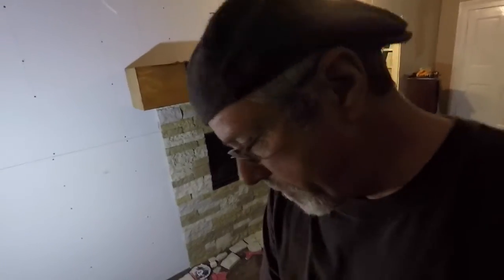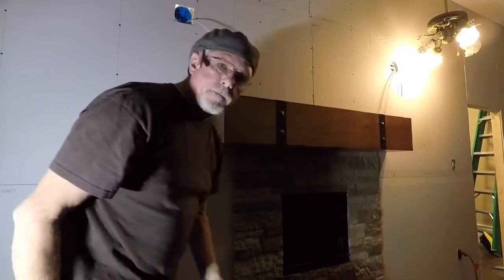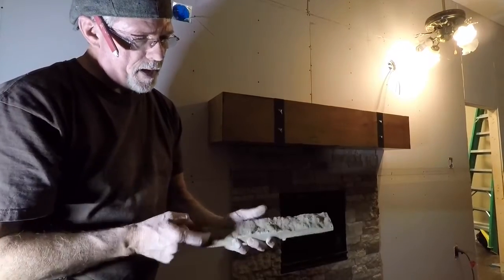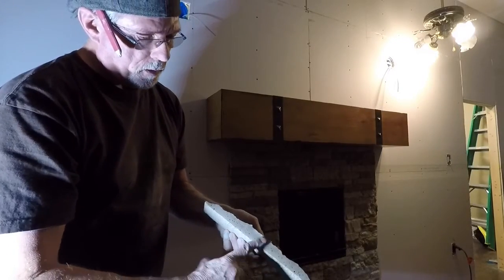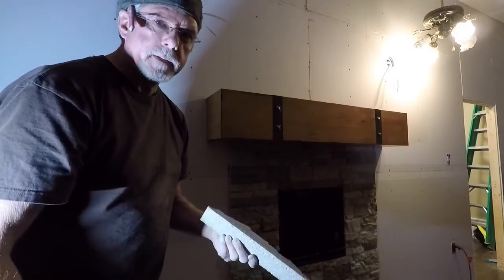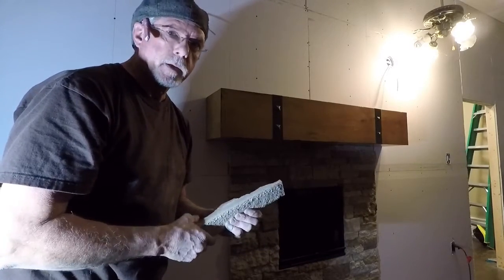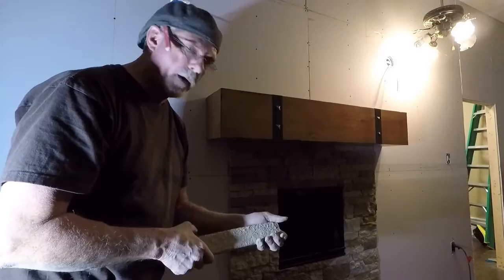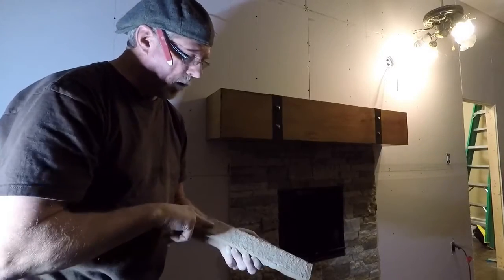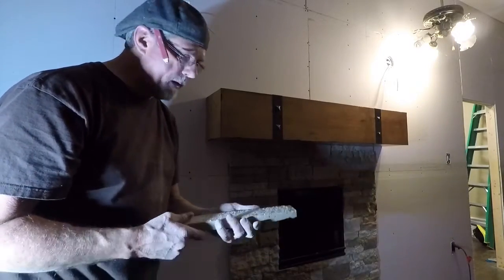I want to show you something else on cutting them — something I learned as I was cutting these. When you first saw me cutting them, I was cutting them on the front side. But if I mark them on the back and cut them on the back, that multi-tool will cut them just like that. Now I've got a tile saw and that would have probably worked best, but it's about 25 to 30 degrees outside — I don't want to get my hands in water and I don't want to get the tile saw running in water because it's been winterized for the winter. Anyway, just mark them on the back and cut them on the back with a multi-tool using the sheetrock blade, and it works perfect.